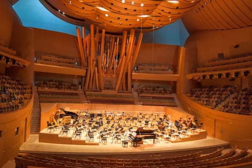Frank Gehry designed the look of the space, from the seat upholstery to the wood paneling and the organ's visual design. It's rather startlingly orange and floral for a classical concert space, but Gehry's primary goal throughout the building was to make people feel welcome.